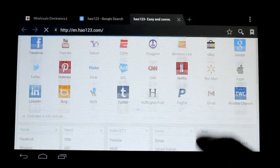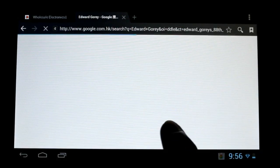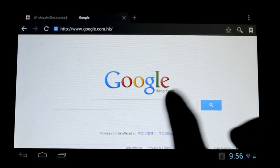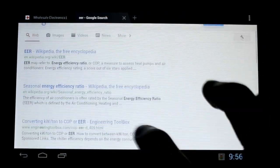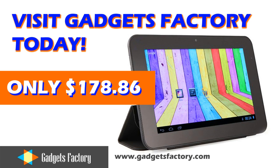Everything is running on the excellent Android 4.1 Jelly Bean operating system, which makes for a smooth navigation, gaming, and app experience. All in all, the Mele M7 quad-core tablet is a great budget tablet, but it has the horsepower to offer great value for your dollar. This powerful and extremely affordable tablet is available for $178.86 right here from GadgetsFactory.com. As always, we can ship this device anywhere in the world and provide you with excellent customer service.